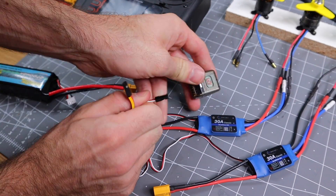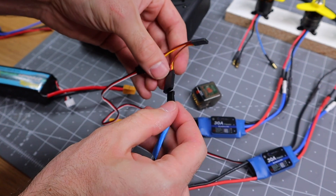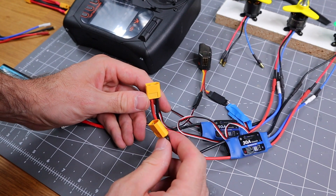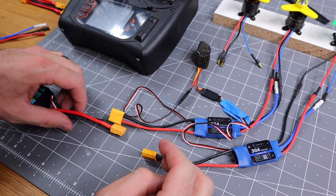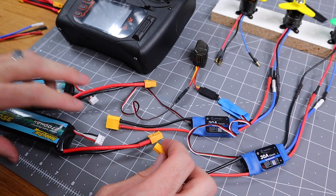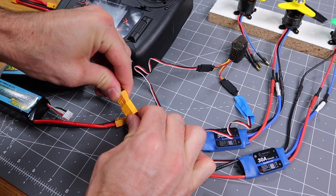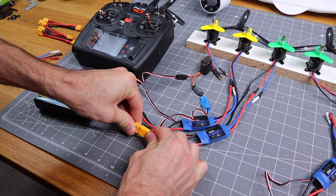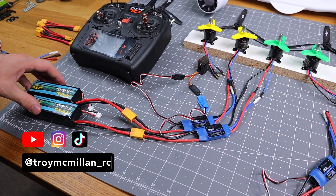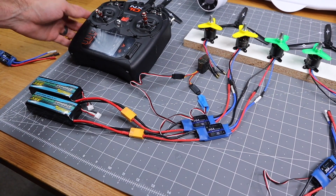All right, now we can disconnect this ESC from the receiver and go ahead and plug a Y harness in — plug that right into the receiver, again on the throttle signal. Now we have two XT60 connectors here. You can do two things: either hook this up in a Y harness and use one flight pack, or use two batteries and hook these up by themselves for a little more battery capacity — either two smaller batteries or one big battery. Now you just heard both brushless motors initialize, and they should work now.